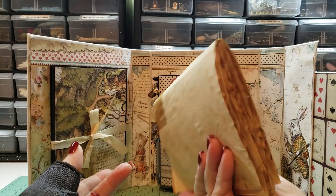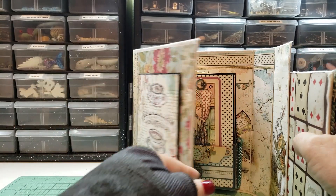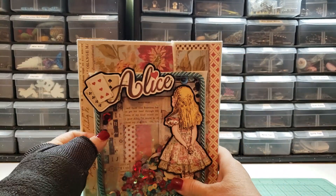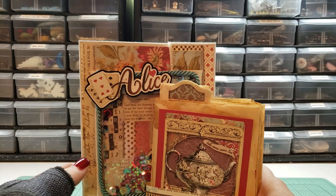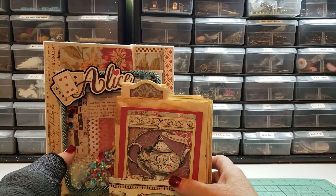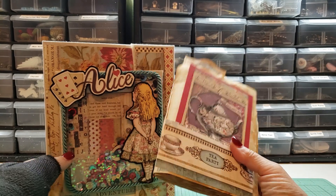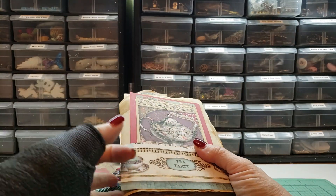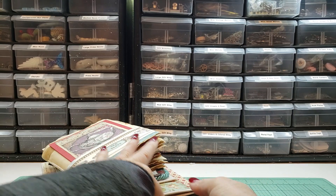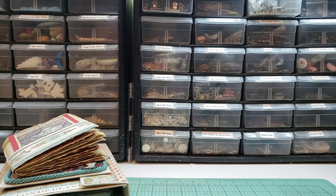It has a second signature that you can add in when the first one is full — really nice set. I'd really like to get a hundred dollars for this. If you want to make me an offer, make me an offer. My email will be in the description box down below the video along with the link to that project.